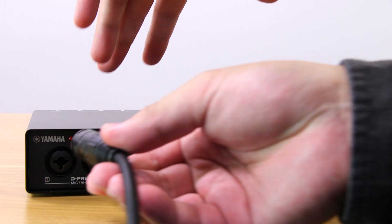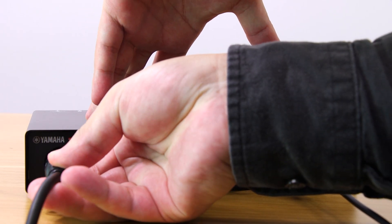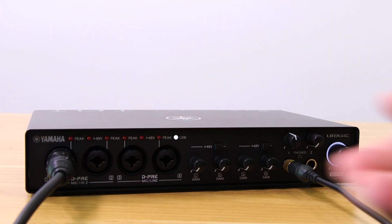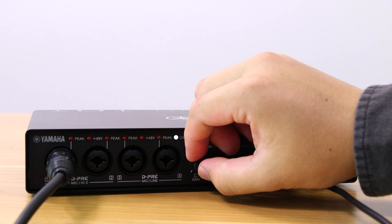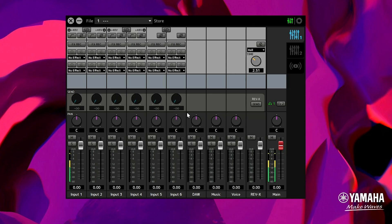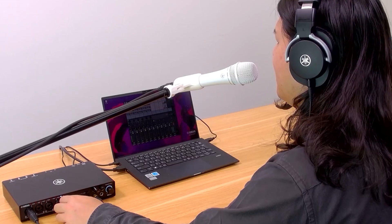Next, connect your microphone to input 1 and speak to it. The meter on channel 1 should respond right away. If you can see both signals moving and hear them, you're all set.